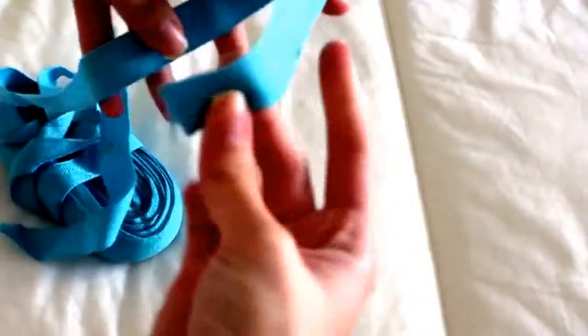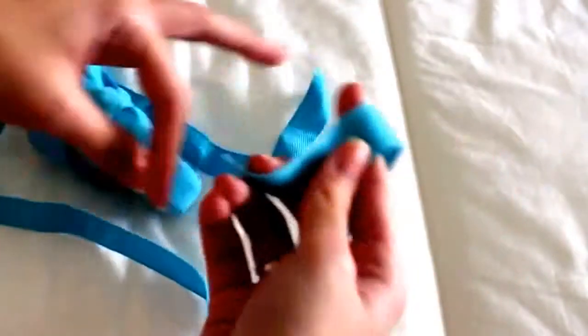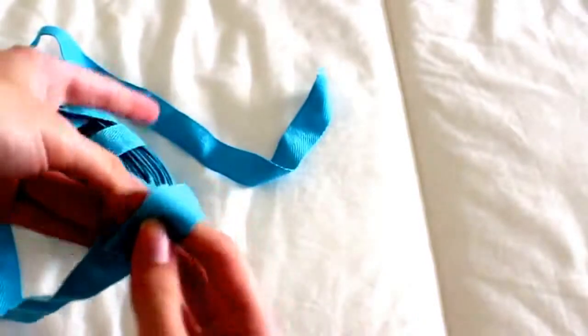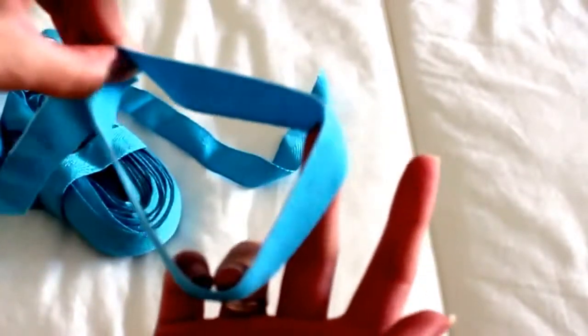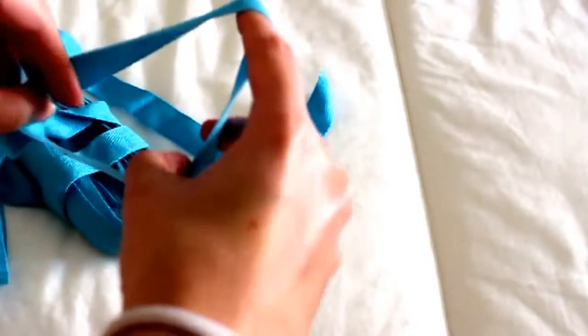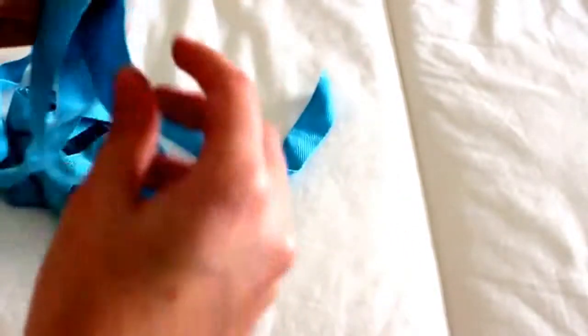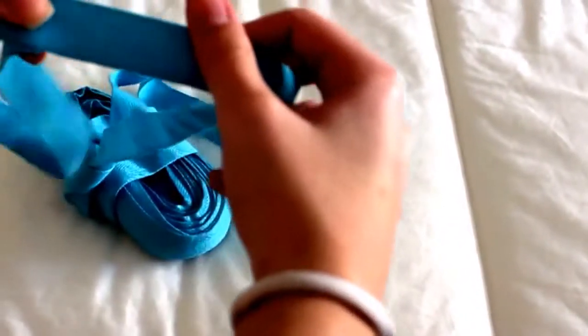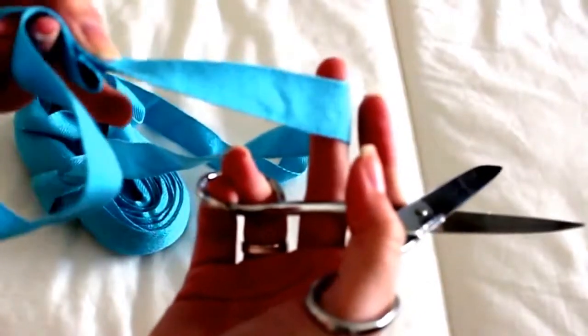First I'm grabbing the fabric and I'm choosing the length of the circle I'm going to make. Try to make it not too big but not too small so it fits the scarf perfectly. Once you chose the length of the circle, you will need to cut it and try leaving a little bit of extra so it gives the overlap I'm going to show you next.